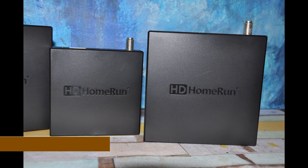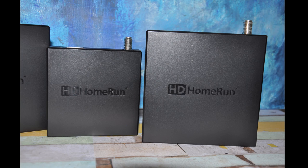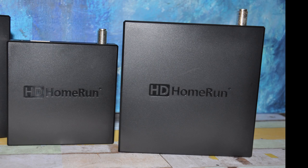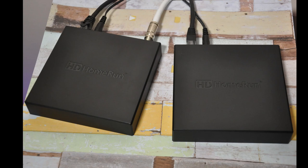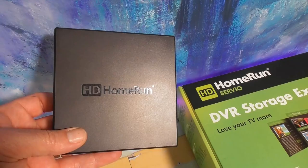The Scribe has a one-terabyte internal hard drive so you don't need to set up an external hard drive or any kind of server setup for recordings. The Scribe Duo, the two-tuner model, retails for about $180. The Scribe Quattro with four tuners retails for about $230.